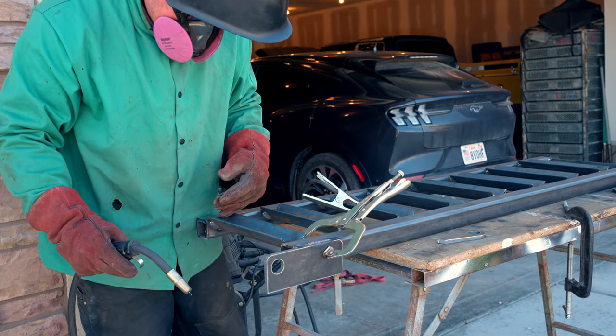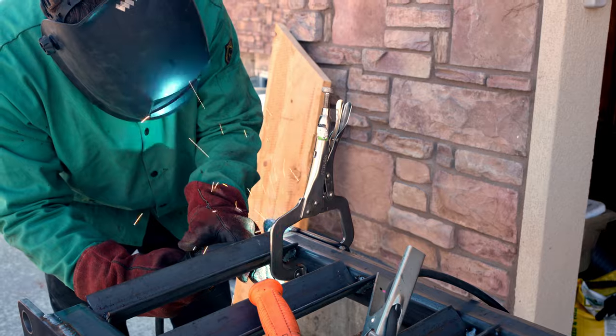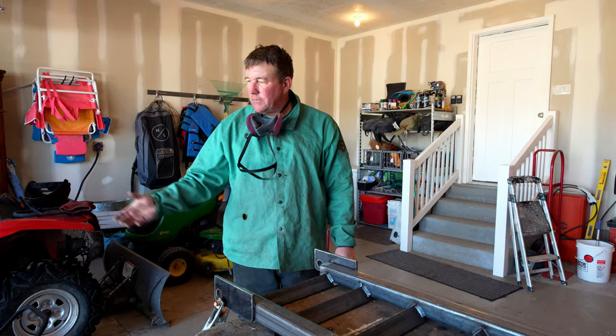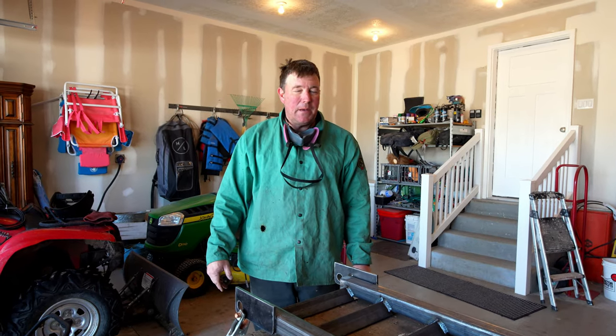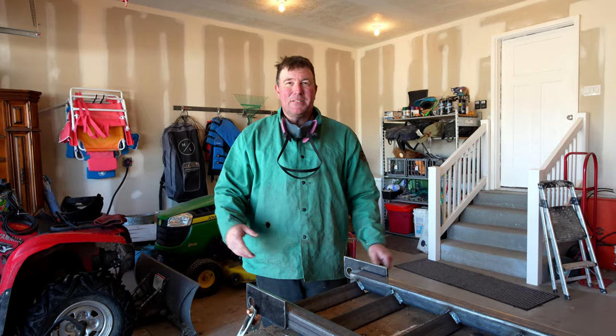The wind was getting the better of us. Anyone who's ever MIG welded knows the wind blows the shielding gas away and makes for a crappy weld. The wind was picking up and it was getting hard to weld, so we just moved into the garage out of the wind.